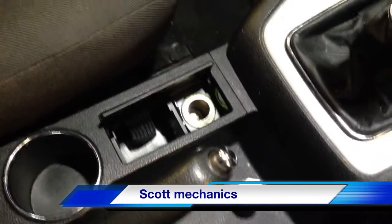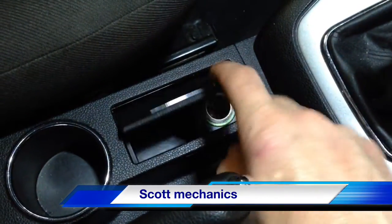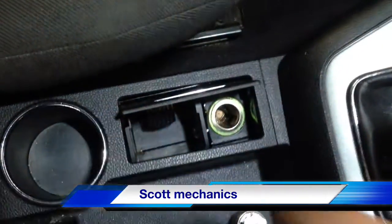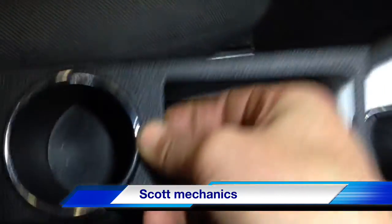All right, let's have a look inside. There's a cigarette lighter. First thing we notice is it's floating around in there, which isn't a good start. To pull this cup holder off, all you do is give it a good pull upwards, like so.